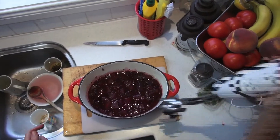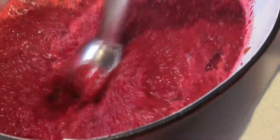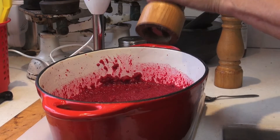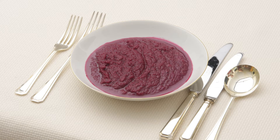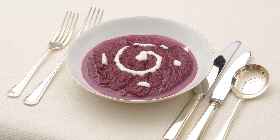Now comes the fun part, by giving it a good workover with a hand blender, until you have a smooth but still quite thick liquid. Seasoning to taste will probably be needed. And that's all there is to it, a simple and hearty dish, which can also look quite elegant with the addition of some yoghurt.